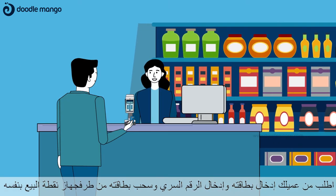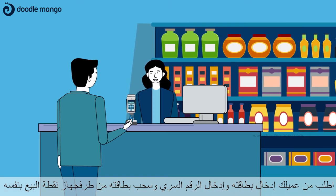Step 2: Ask your customer to insert their card, enter their PIN, and pull out their card from the POS terminal by themselves.